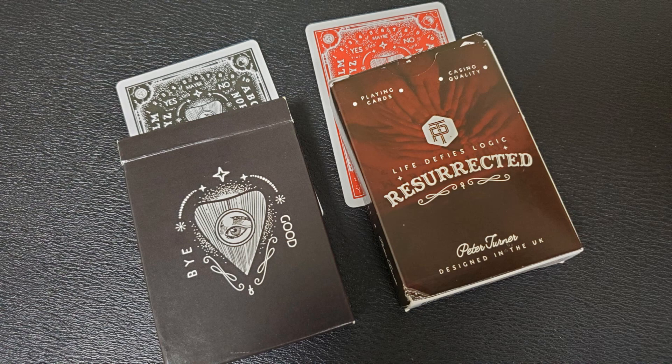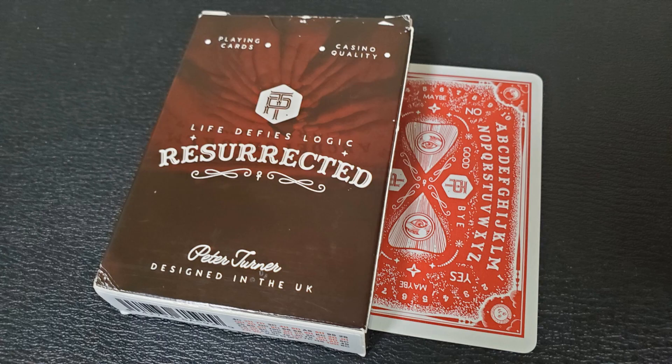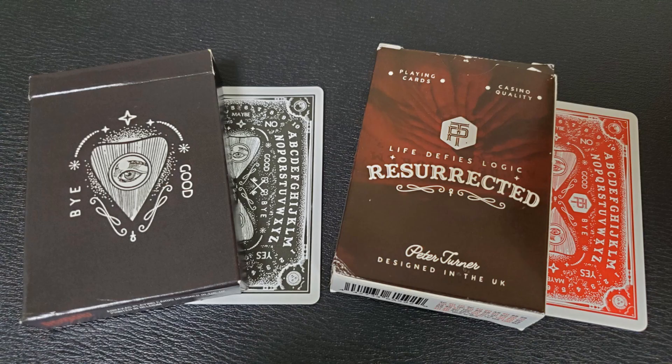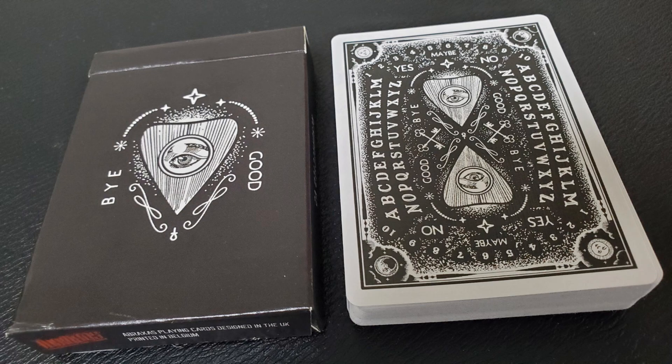I love the art, but I wished the deck had been made a little better in terms of paper quality. Cards and quality go hand in hand. You've got to have a great designer and a great artist, but you also have to have great stock — it's not enough just to have a great design. So what Nathan Lindley did at Abraxas Playing Cards is he bought the rights to the original Resurrected Deck and resurrected it. Resurrected squared — resurrected and resurrected again.